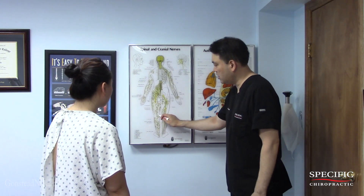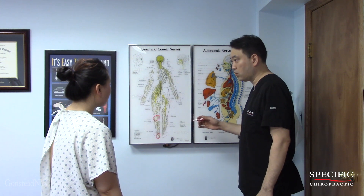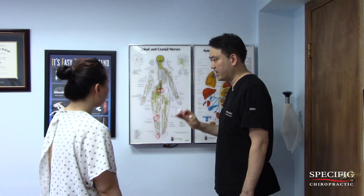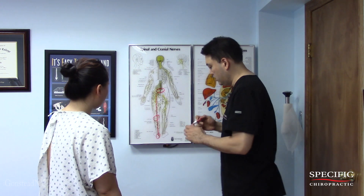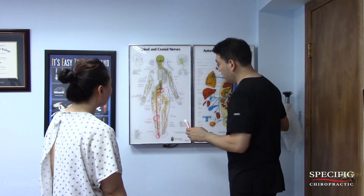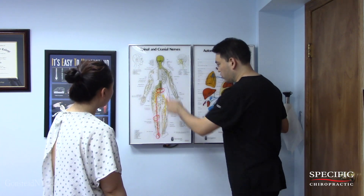I understand you're feeling some left knee pain and also left heel pain. Just want to let you know, all these are connected by a particular nerve — the sciatic nerve. That's the reason why I want to take a look, make sure this area is functioning optimally. The sciatic nerve goes all the way straight down, so if there is any structural abnormality here that results in the nerve not functioning properly, it can possibly produce knee problems and heel problems as well.